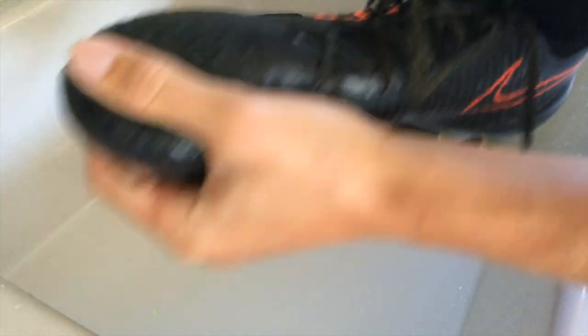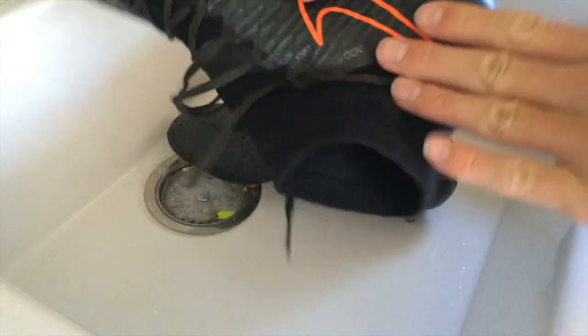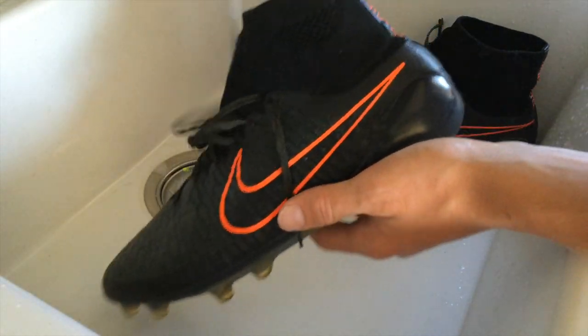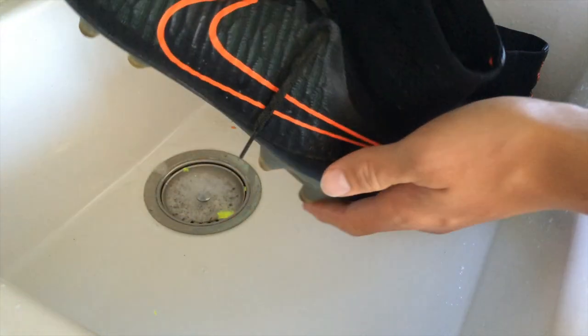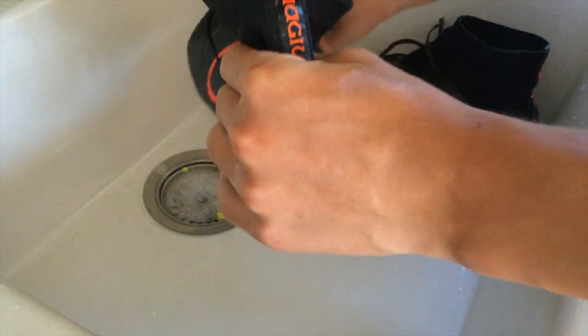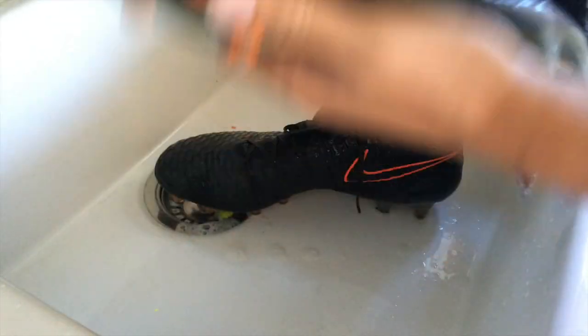Especially since it is a synthetic material, you can just wash it out and no damage will be done. After you've finished scrubbing the entire inside of the shoe including the heel and forefoot, go ahead and pretty much soak the shoe in water. Just let some water drip in from the faucet, tilt the shoe so the water can circulate — you can see there's quite a bit of water in there with some soap. Pretty much just wash out what's in there, shake a little bit, and soak the inside of the shoe with water. Then take a rag and wipe off as much as you can.